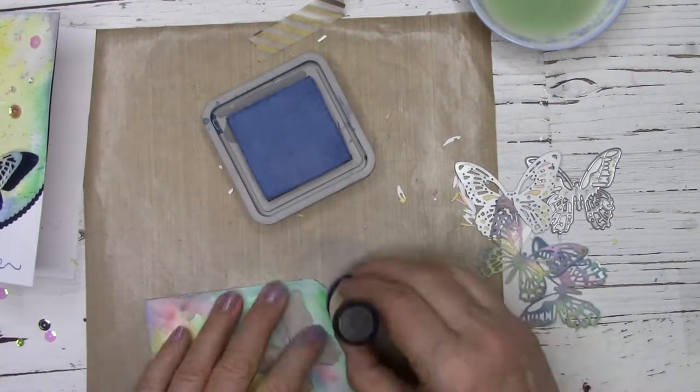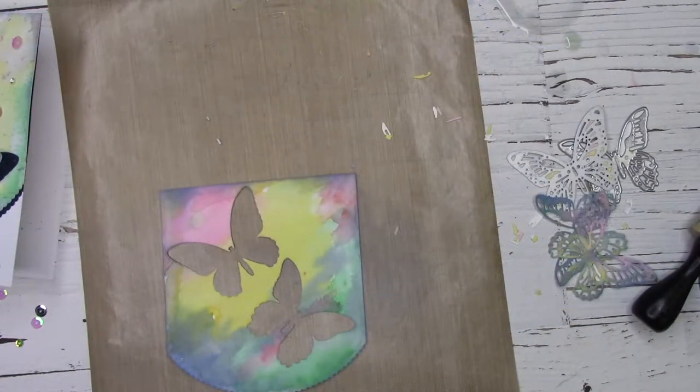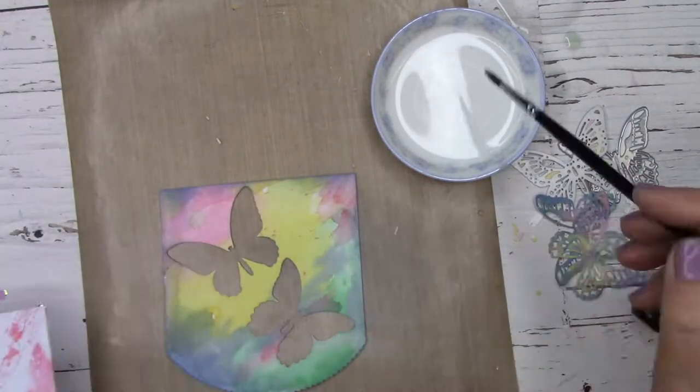I'm also going to add a little bit more oxide inks along the edges of my panel — that just brings all my colors together and gives it a finalized look. You don't have to do this step, but I like how it adds a little bit of extra.